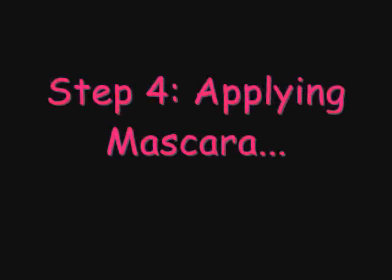Now we apply mascara. Mascara is very tricky because at first it's really sticky. But certain mascaras are not really sticky. So just apply it on your eyelash. It's hard when you're not looking in the mirror, but I'll try my best.